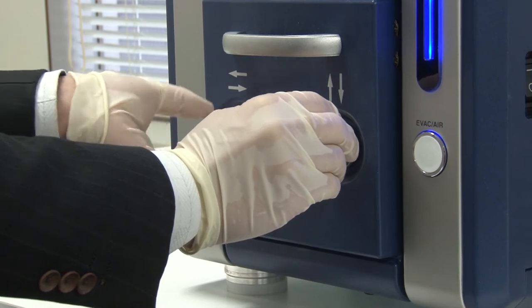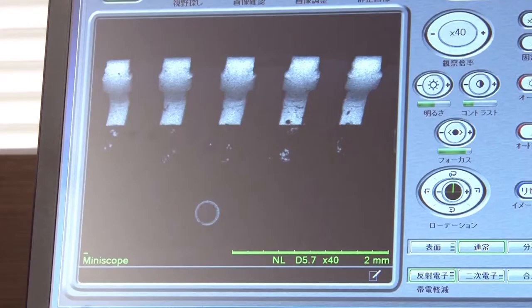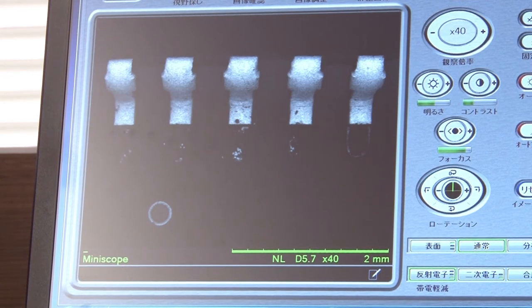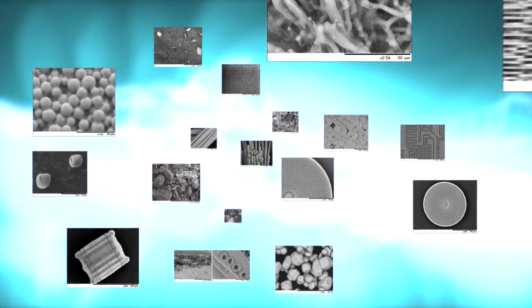As well as supplying this product for research and development and quality control in a wide range of fields, including semiconductors, material science, and biosciences, Hitachi High Technologies will keep supporting the needs of schools, science museums, and other educational institutions.